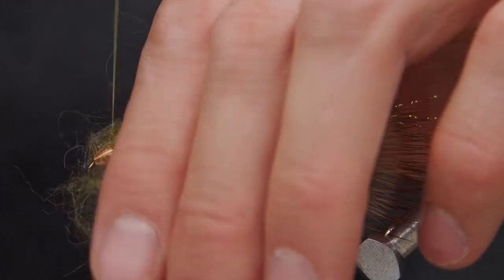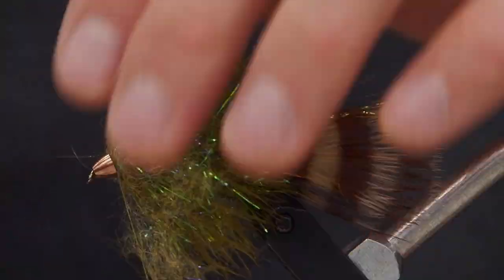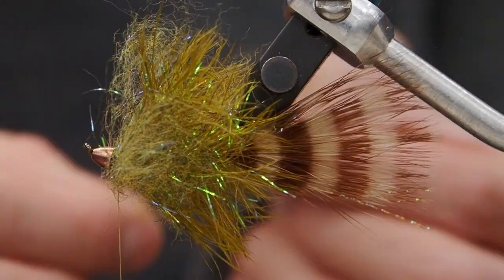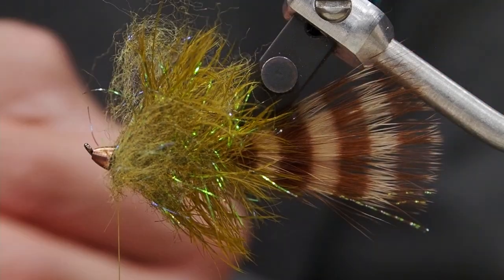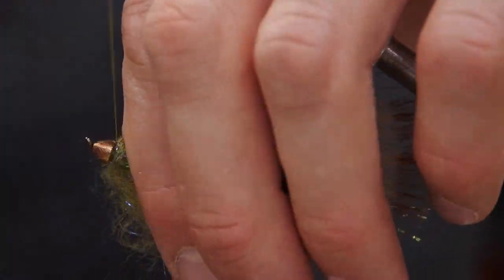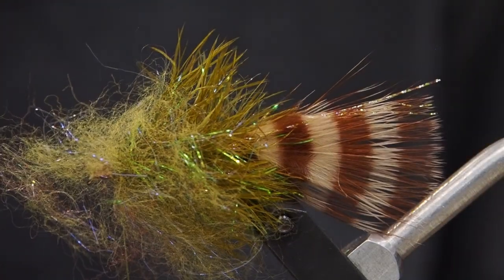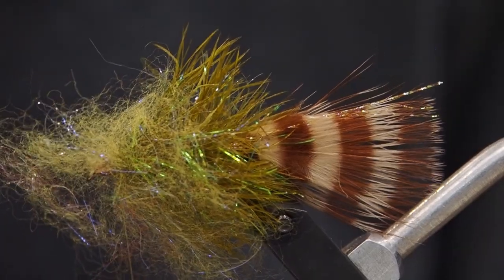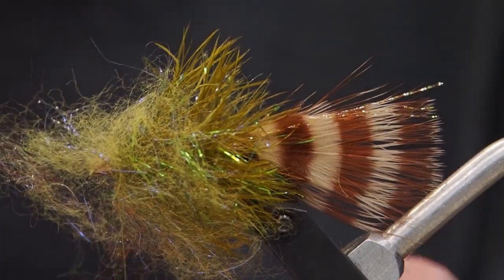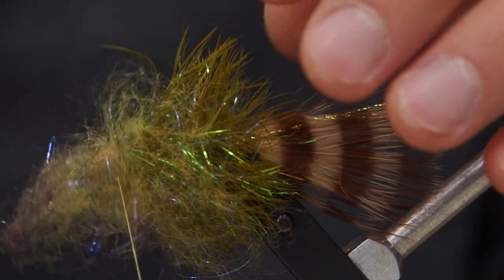Then we're going to use some Senyo's laser dub to put the collar on the fly. Instead of wrapping this dub around our thread, we're going to tease the fibers so they're oriented together in one direction. Lay it right over the hook shank, wrap that in, and fold it back on itself. We'll do this on top of the fly, and then again on the bottom. That'll give us a nice, bushy, thick, full collar, and really keep the profile of our fly nice and tight.